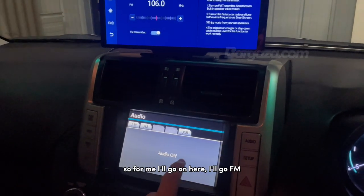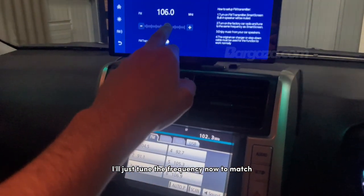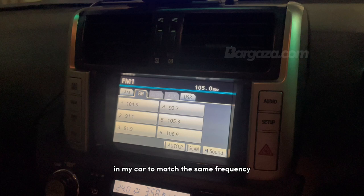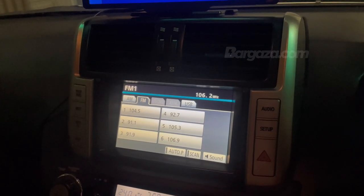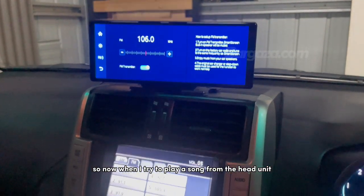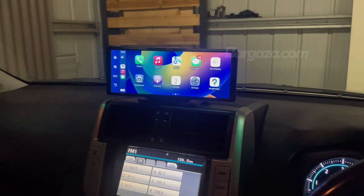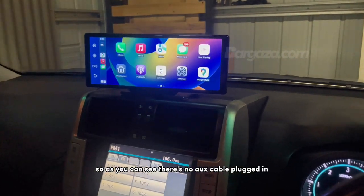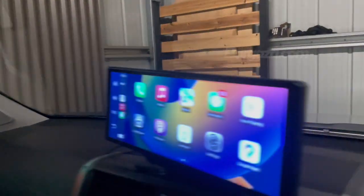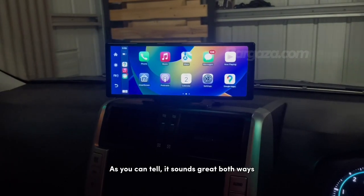Navigate to the radio in your car, select FM, and tune the frequency to match the one shown on the screen. As you can see, it's changing — I'm just tuning it in my car to match the same frequency. I can hear there's no interference, so nothing's using that station. Now when I play a song from the head unit, it should come out of the car speakers. Back on CarPlay, I'm playing the same song. As you can see, there's no AUX cable plugged in — it's purely the FM transmitter. And it still sounds really good.